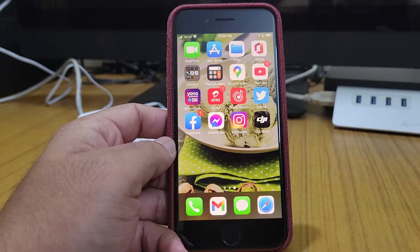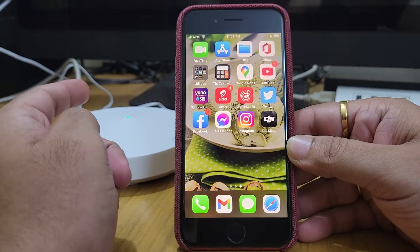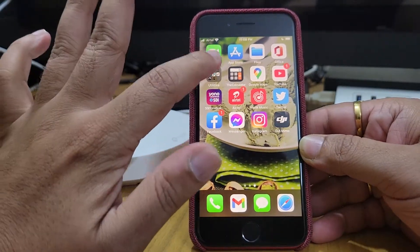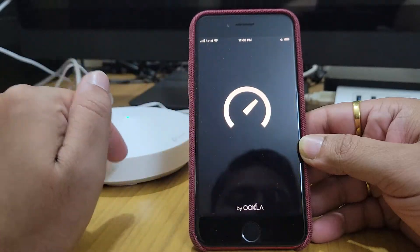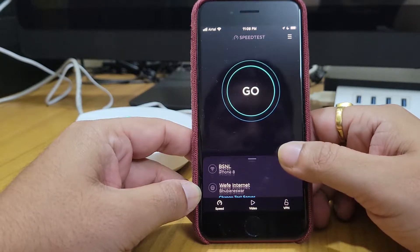Hello friends, we are back with another video. In this video we will be testing the speed of the TP-Link Deco M5. I'm just standing beside the deco and we'll check how much speed we are getting.